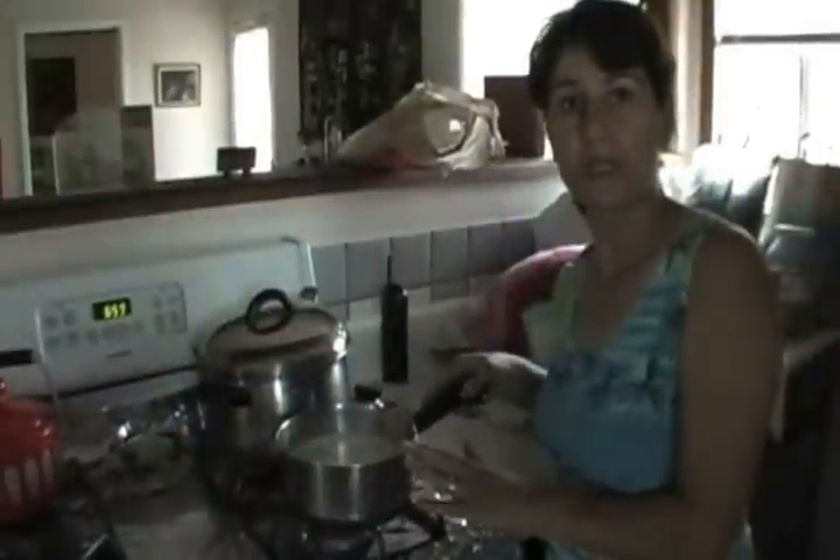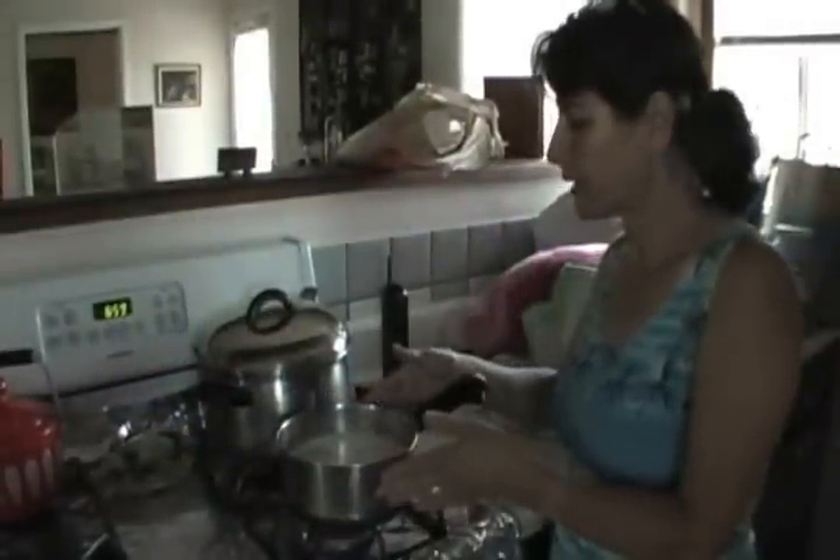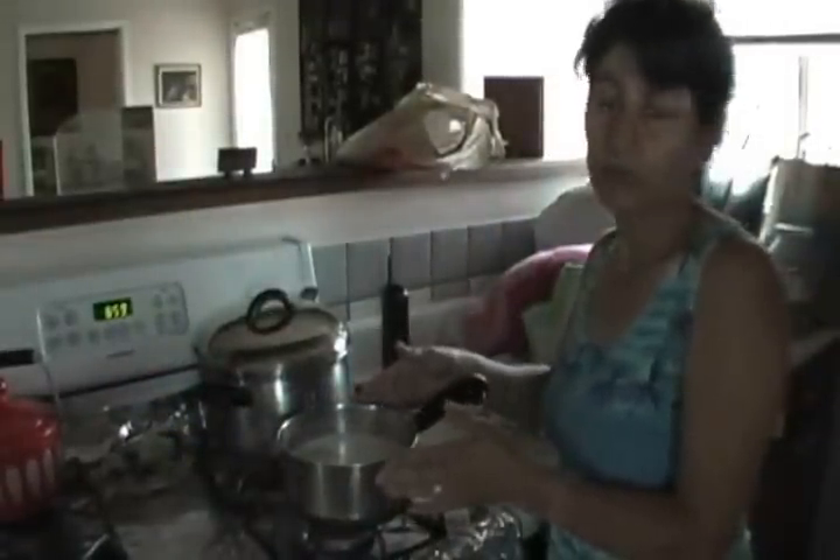We have to pour one quart of milk in a pan, which I did, and we're going to warm it on the stove for about 7 to 10 minutes.